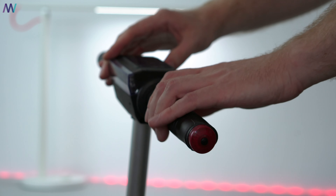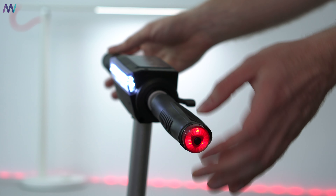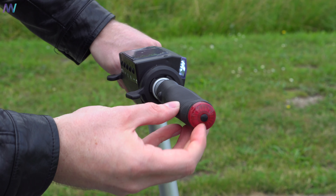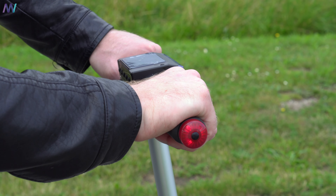Besides the reflectors, they also added signals — a left and right signal on the handlebars — which are super easy to turn on and off. Even though they're advertised as turn signals, they are continuously on or blinking rather than only activating when turning, so they serve mainly as extra visibility aids at night.